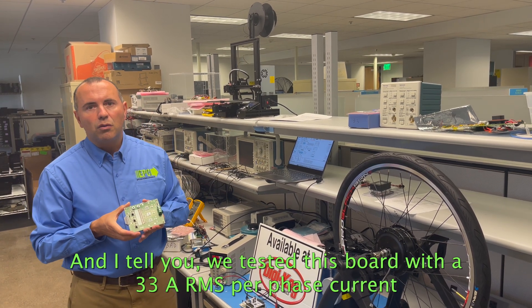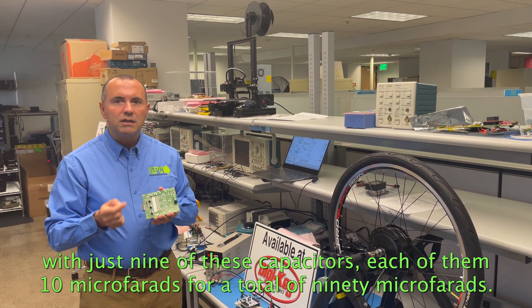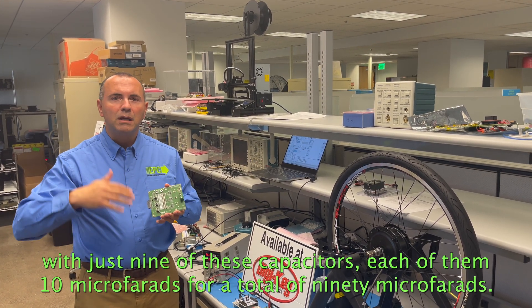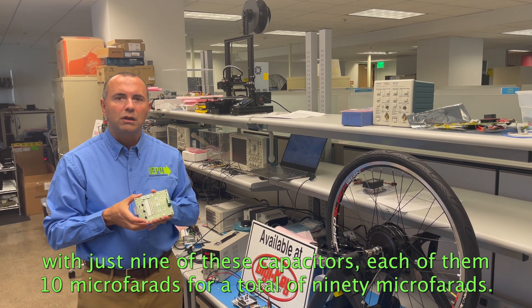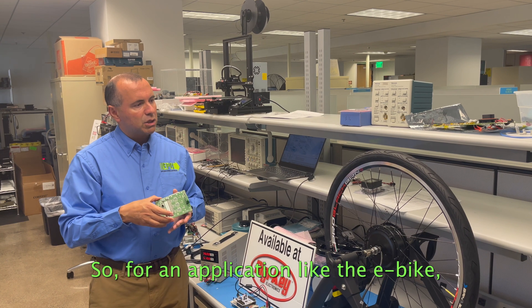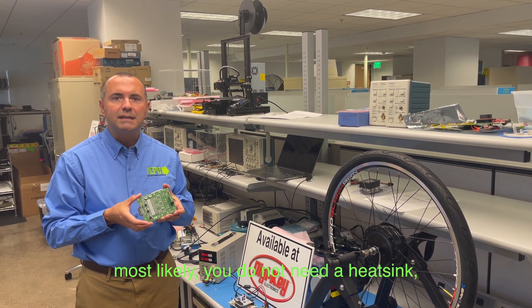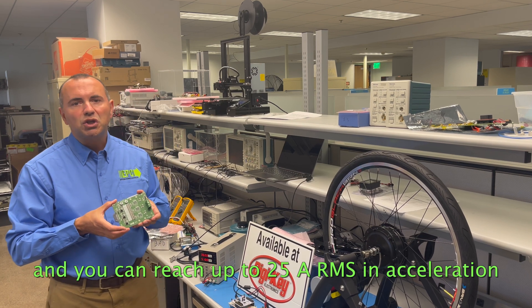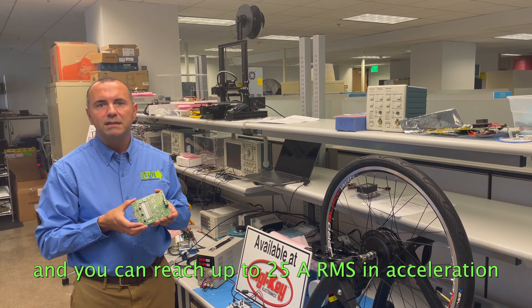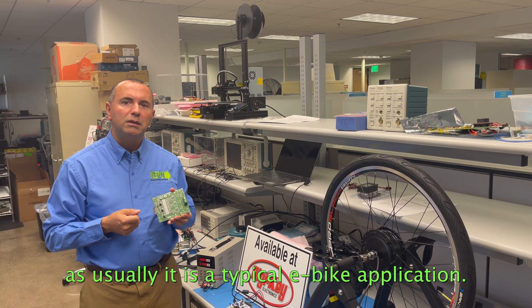We tested this board with 33 Amps RMS per phase current, with just nine capacitors, each of them 10 microfarad, for a total of 90 microfarad. So for an application like the e-bike, most likely you do not need an e-sync, and you can reach up to 25 Amps RMS in acceleration, as usually is in a typical e-bike application.